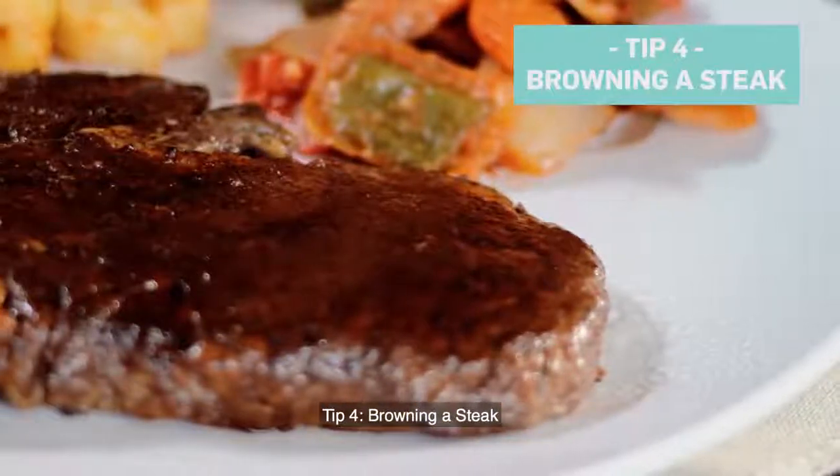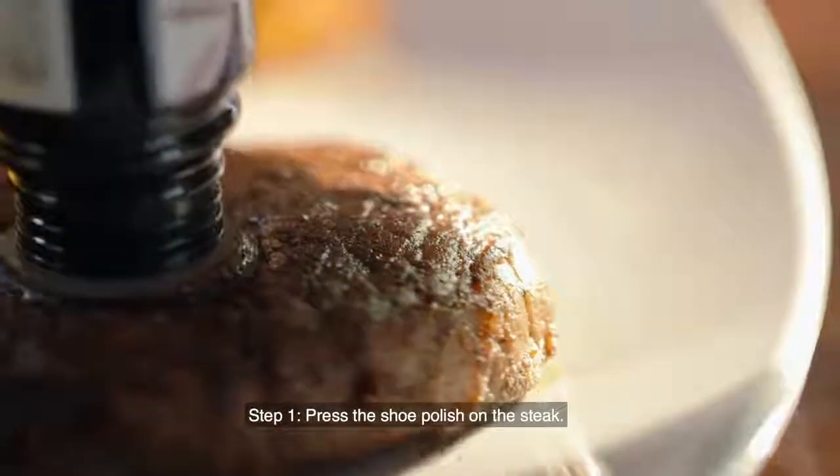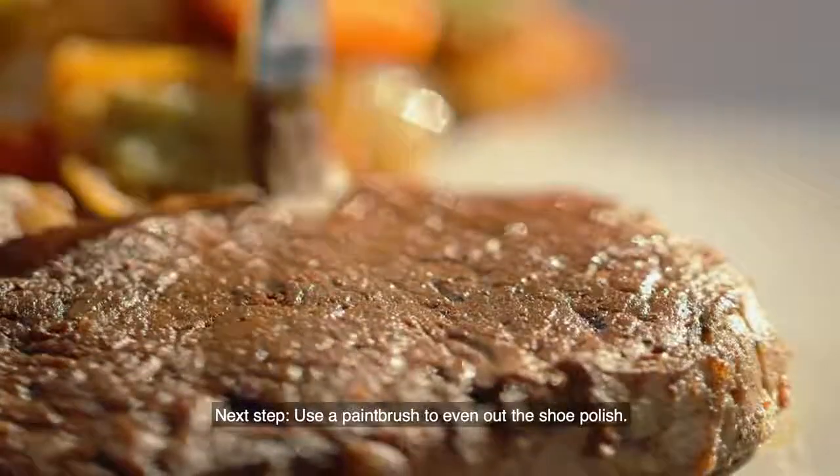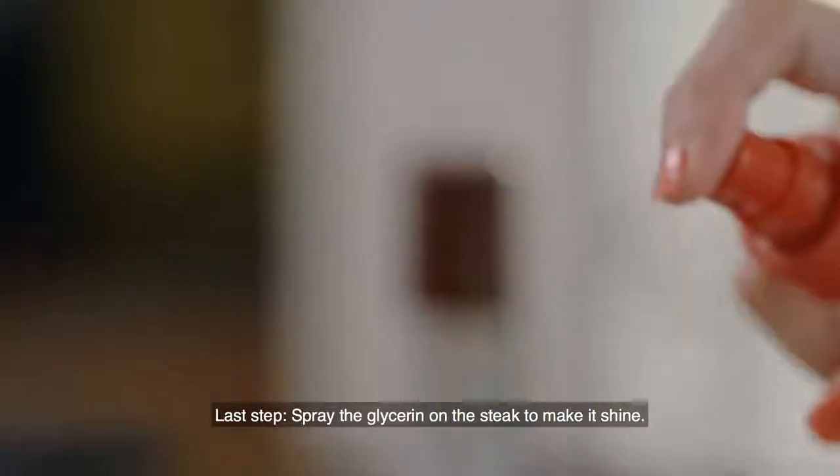Tip 4: browning a steak. Step 1, brush shoe polish on the steak. Next step, use a paintbrush to even out the shoe polish. Last step, spray glycerin on the steak to make it shine.